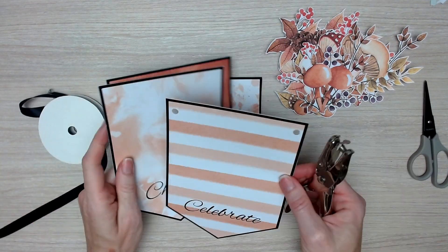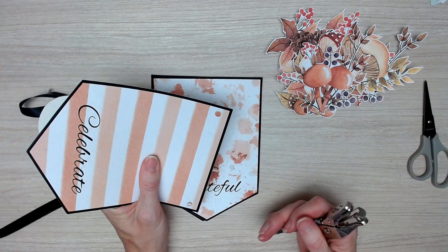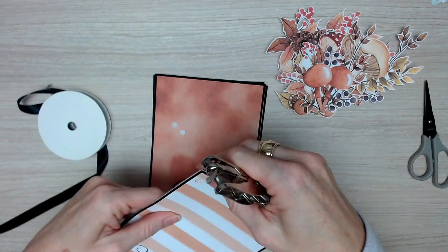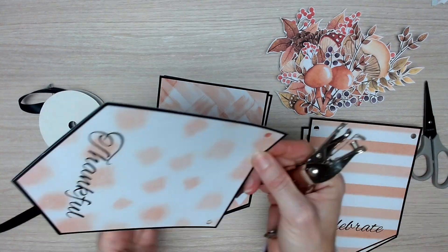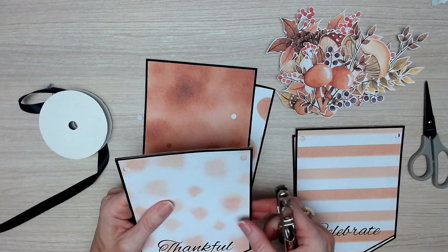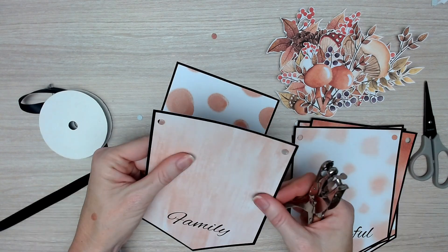Once you have all of your fussy cutting done, we're going to punch some holes in the top corners of our bunting. I'm just using a single hole punch to punch my holes, and I'm using the other pages as a guide so that I can get those holes in the same position.